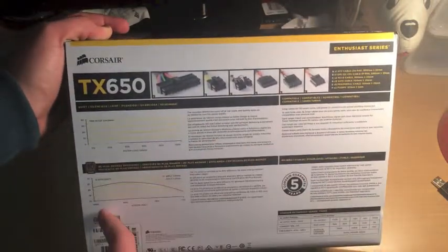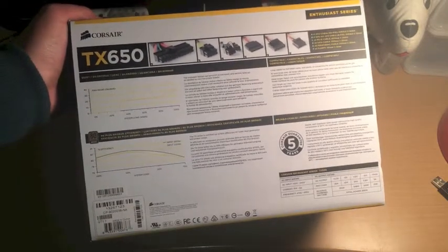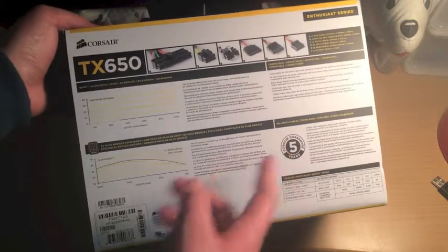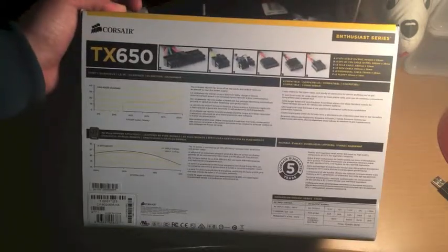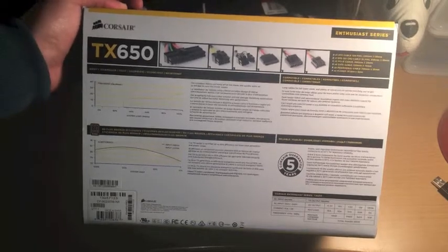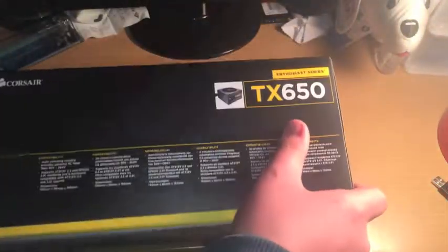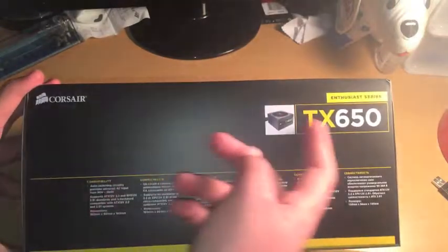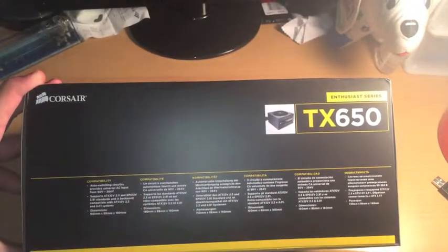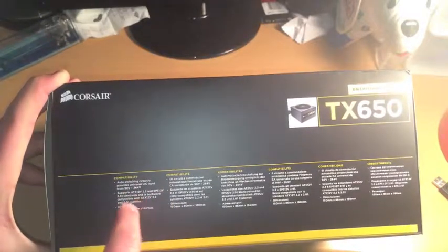Fan noise here — here is everything on the back. Corsair gives a 5-year warranty, so thanks to them for that. Here's the back, let you guys see. Both sides are the same. The bottom says Corsair TX650. English, dimensions, supports ATX 12V, auto-switching.